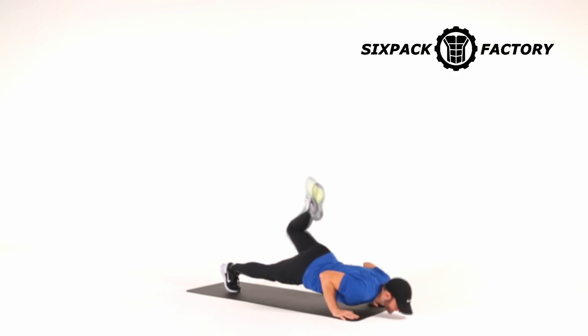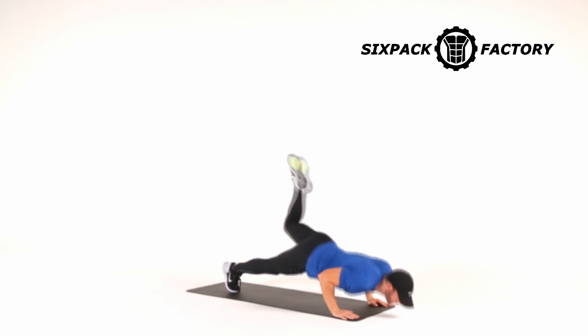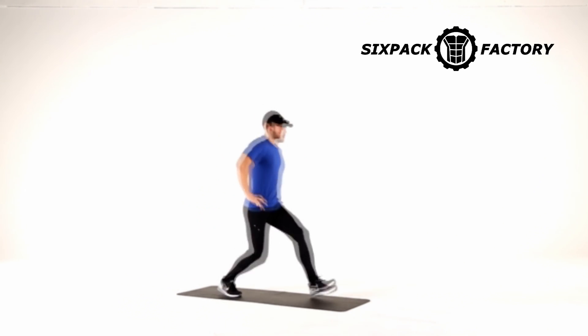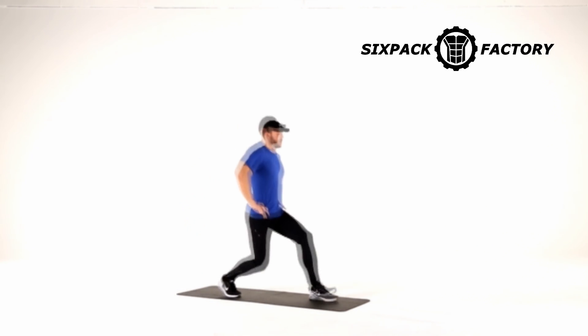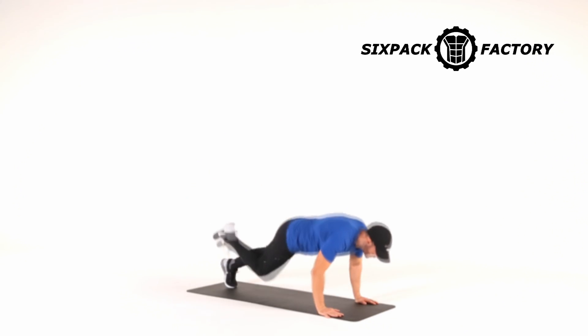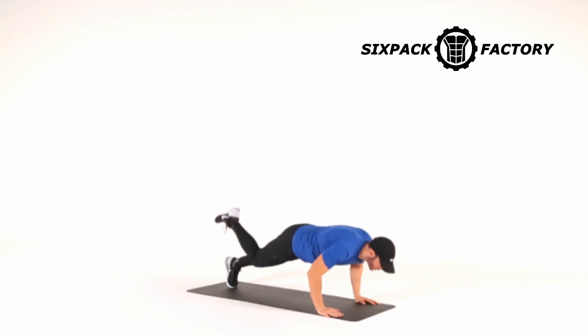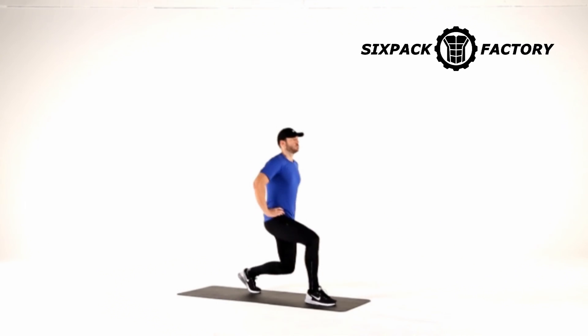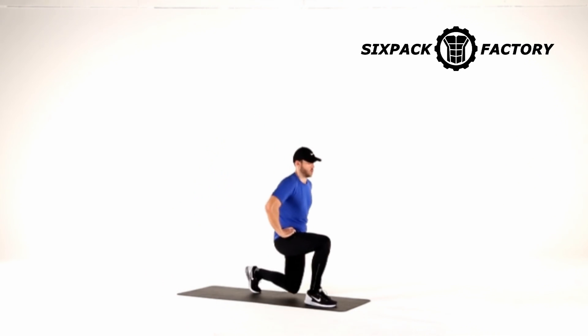Let's get straight into it so I can show you exactly how to do it. You're going to start with what I call the push-up scorpion tuck, and you're going to do 10 reps on one side. Then you're going to move on to the second exercise, the lunge walkthrough, on the same side, also 10 reps. Then you're going to come back down and do 10 reps of the scorpion tuck push-up on the other side, and finish off with 10 reps of the walkthrough lunge on the opposite side as well. And that is one round.